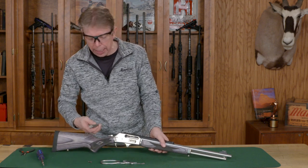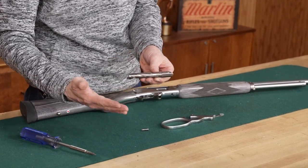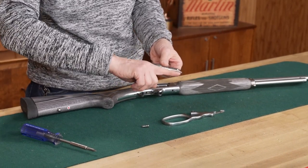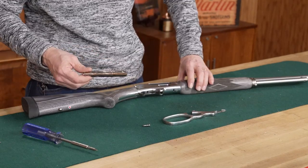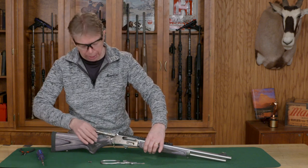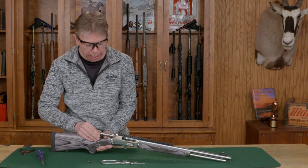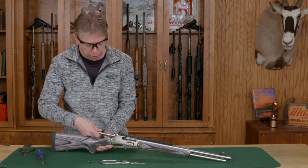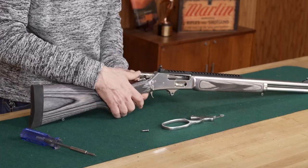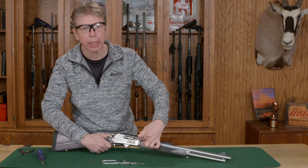Next, take the bolt — it has an extractor which is going to be on the right hand side, lining up with your ejection port. If you line that up on the right hand side of the shooting position, it's the correct orientation. When you go to install the bolt, it tends to want to tip down, so lift that up slightly. I find it easier if I hold the hammer down — it helps line that up because you don't have the tension pushing from the bottom. Wiggle it back and forth a little bit, you'll feel it go forward. Bring it up so you've got about an inch or so gap before it's fully closed — that's the correct position to install the lever.